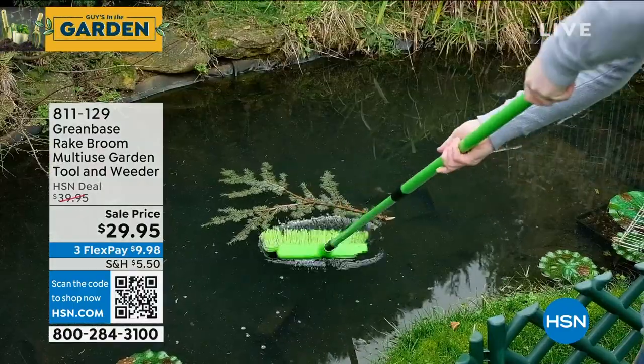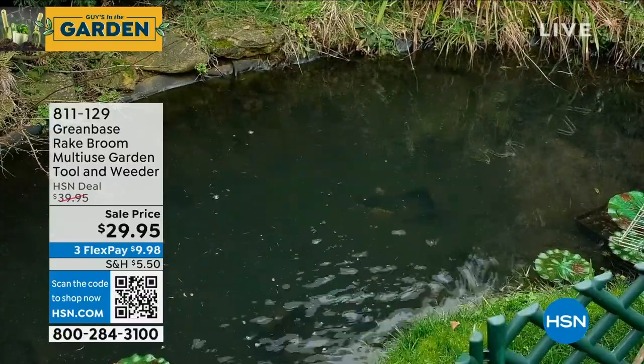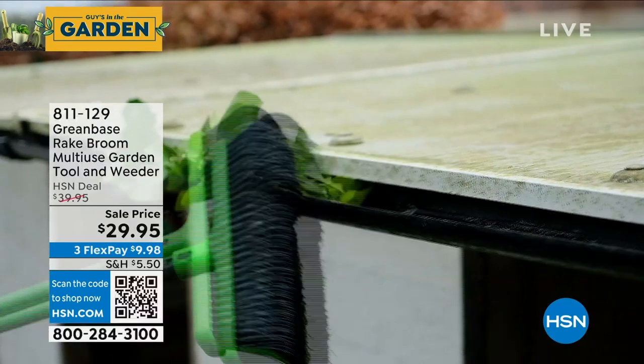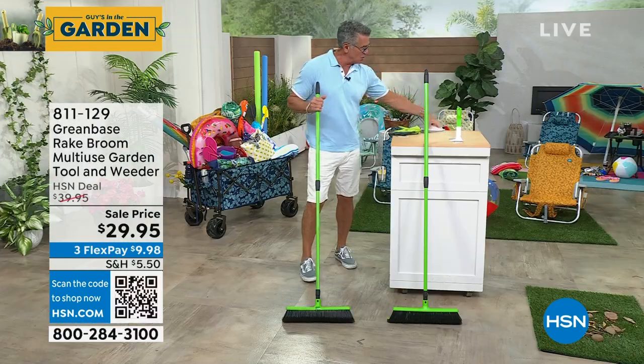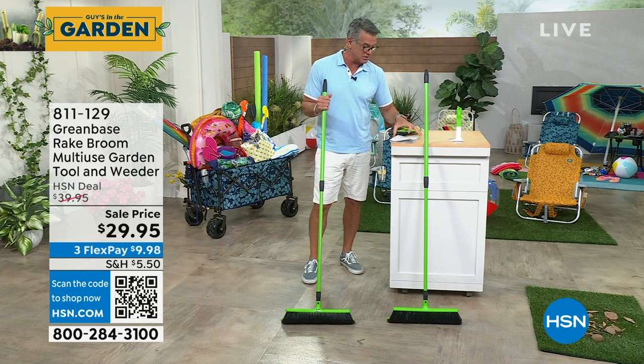It's a great skimmer for your pool. If you want to scoop things out, depending on which way you hold it, you've got a long handle. So there's no bending — save your back, use this guy. And it has mostly five-star reviews on hsn.com.